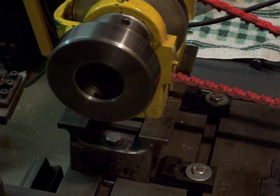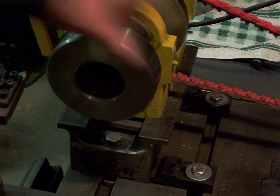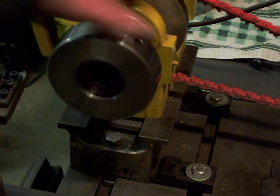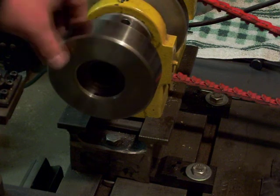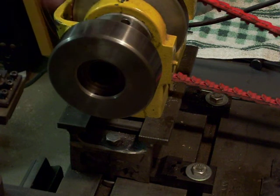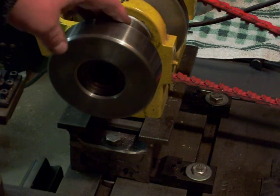Hello again. What I'd like to show you this time is a collet chuck that I made many years ago. It's been in storage for a long time and I've finally got a lathe that I can start using it again. It was threaded for an inch and a half threaded spindle nose.